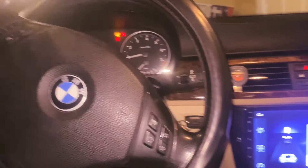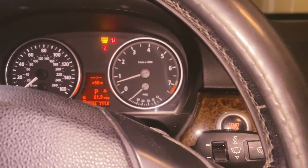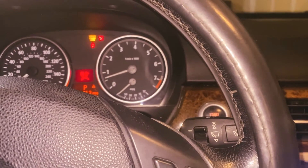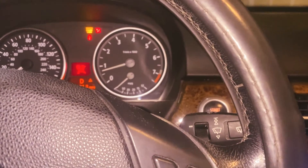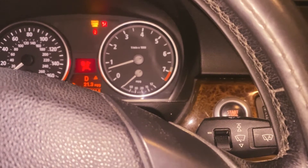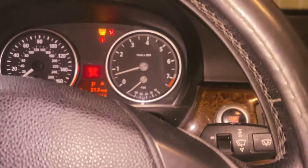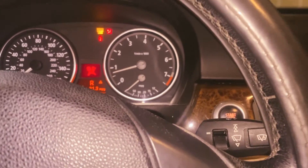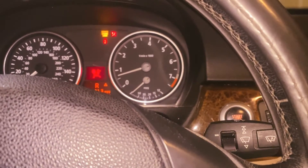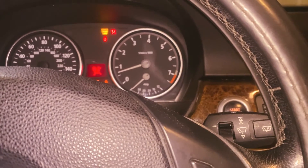I've been sitting for a few minutes and the RPM isn't bouncing much right now, so I'm going to put it in drive and see if it does anything different. In drive you can see the RPM is moving. Let's put it in reverse — normally it bounces heavier than that.